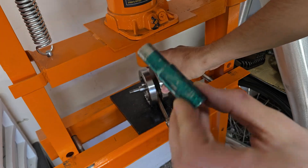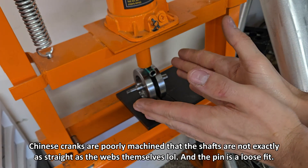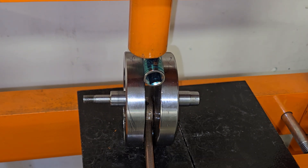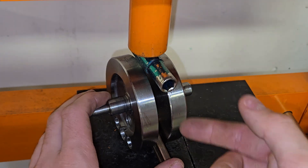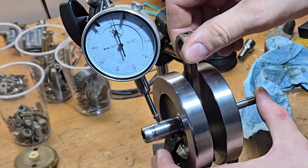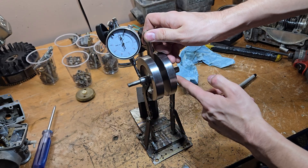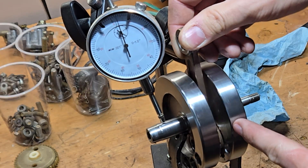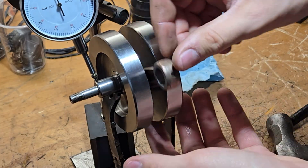I'm going to place this here and use a socket. Let me show you how easy it is to split that apart — just a little bit of force. Boom, that's it. I will be careful and split this apart a little bit. Check again and repeat multiple times so you don't go too far. Look at that, it's getting better. This one has more runout than this side. I'm going to try again — I went too far.